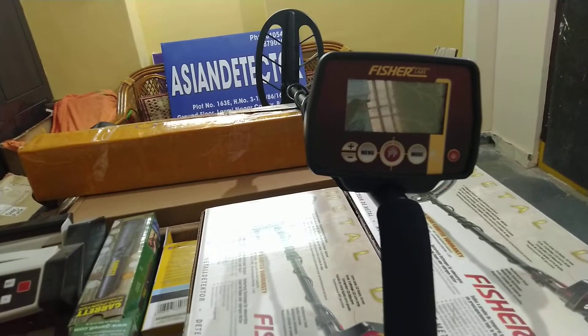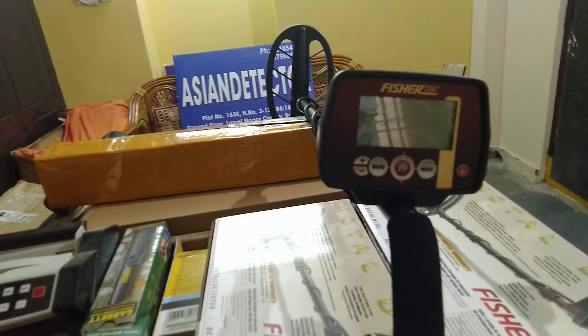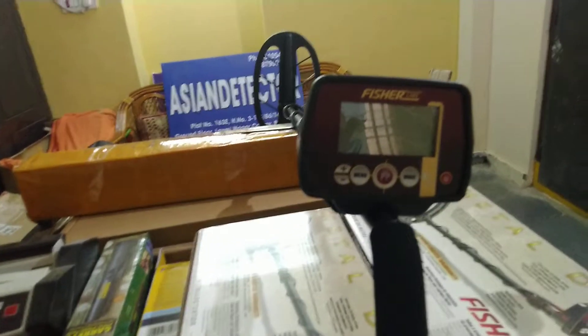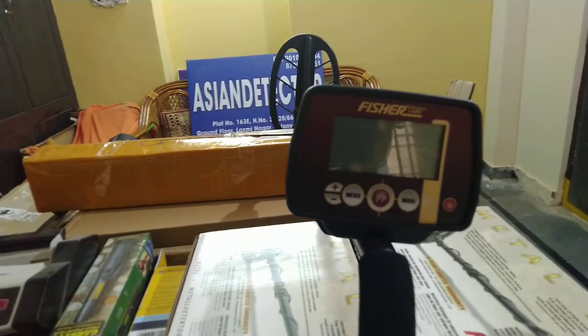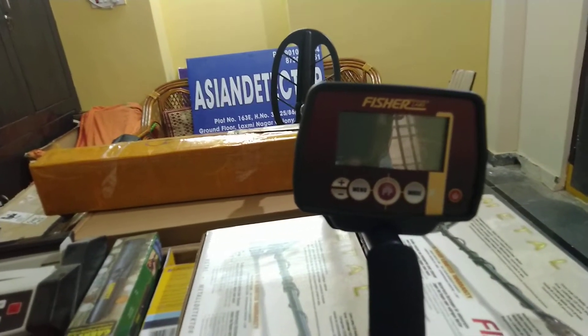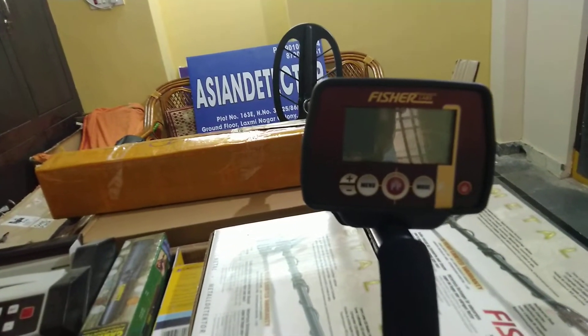If you or anyone wants to buy this detector, just call us. Enjoy the Fischer F-22 metal detector. This gold detector is a nice detector — you can easily find nuggets or go treasure hunting with the help of this detector. If anybody wants to buy, just call us. We will send it to you.